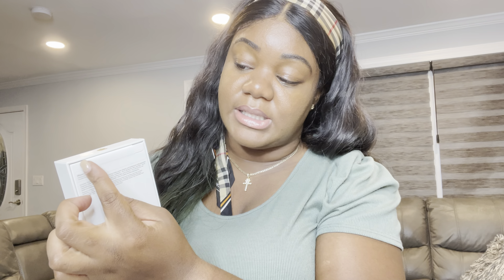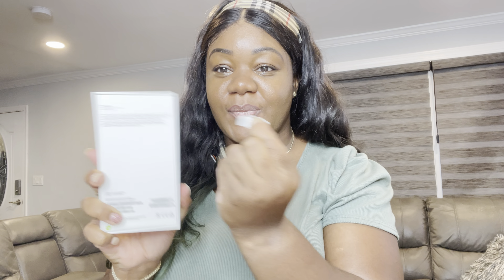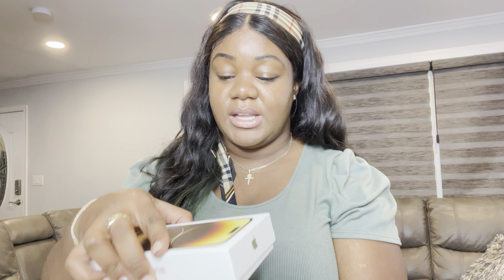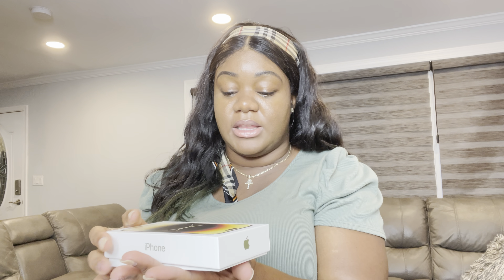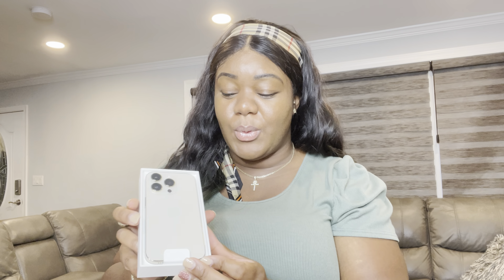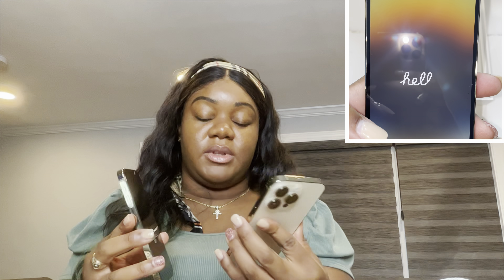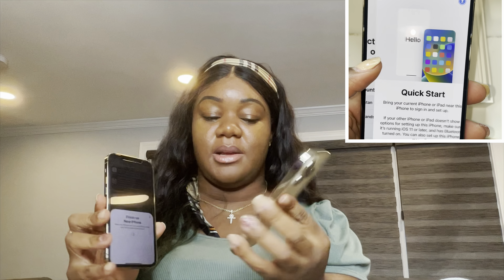I'll just get my nail under that — that wasn't even hard. I just lift that tab up, and there's one at the bottom too. Now, the thing about unboxing an iPhone is it's always better to lay it flat on a surface or place your hand at the bottom and simply raise the box. Such a beauty — do you see this iridescent type of backing?